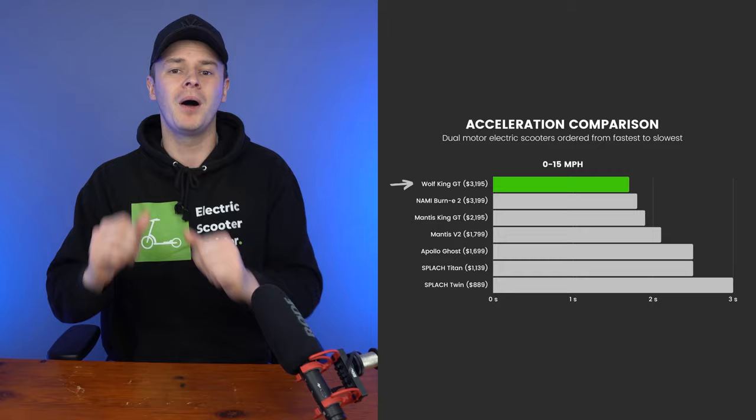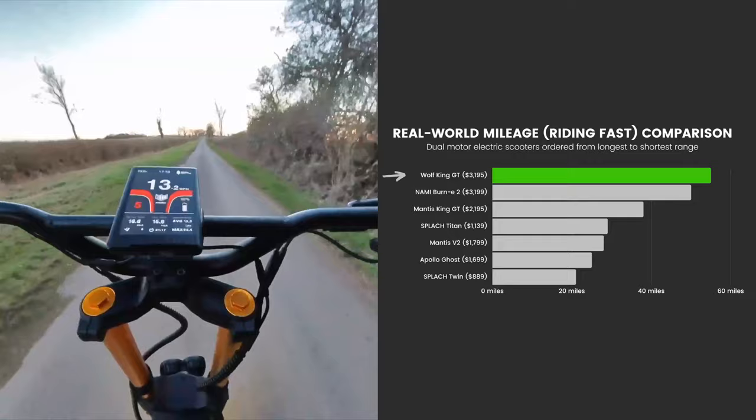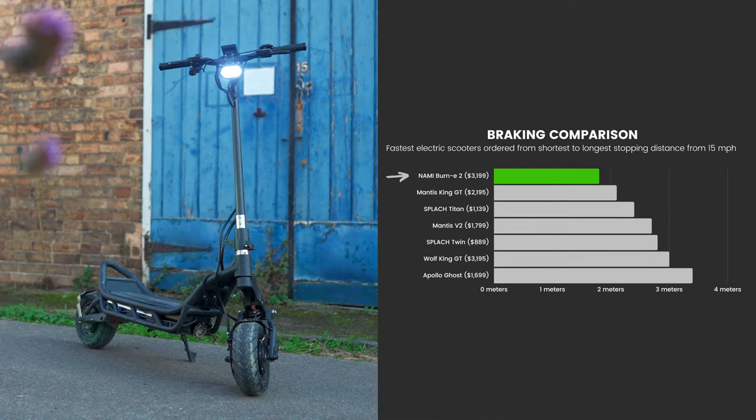The tables turn when considering maximum mileage, with the Nami rising to the top, but under real-world test conditions it was the Wolf King GT that prevailed. Finally, in braking performance, the Nami takes the gold with an industry-leading stopping distance of just 1.8 meters from 15 miles per hour.